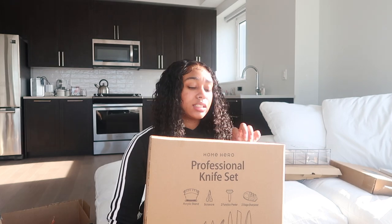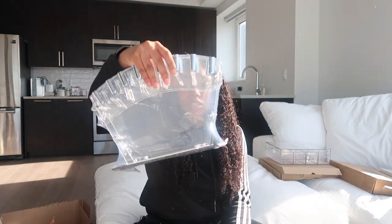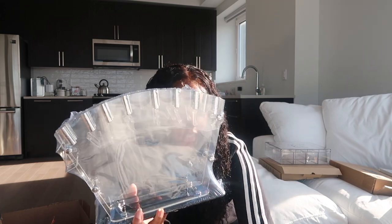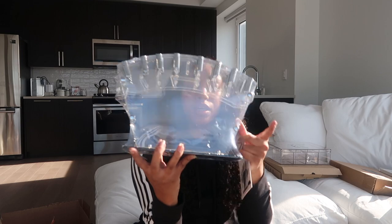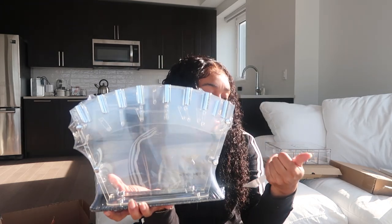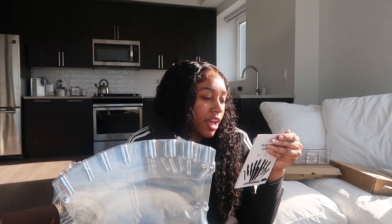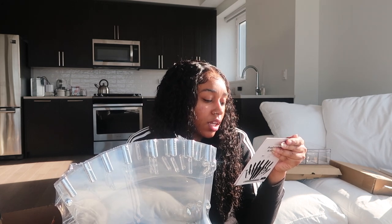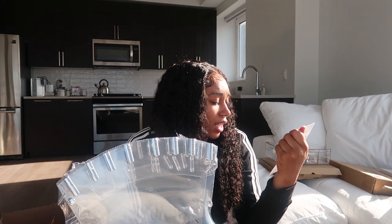I'm sure everyone has seen these already because literally everybody has the same one, but this is the knife set. I'm not going to set the whole thing up, but this is it — all the knives go at the top, the color I got is black, and the bottom of the holder is black with everything else clear. This set comes with a chef knife, bread knife, carving knife, steak knife, cheese knife, pizza knife, a two-stage sharpener, a pair of scissors, and a peeler. It comes with a lot and I feel like I got it for a good price.